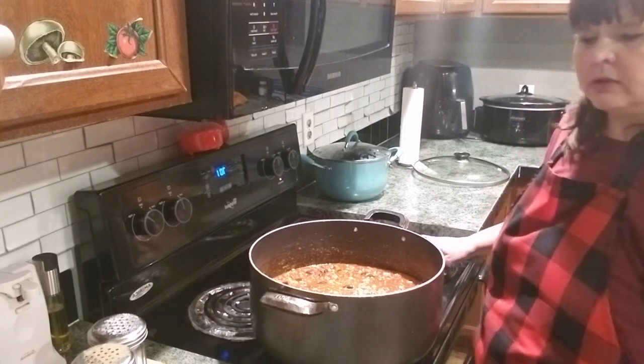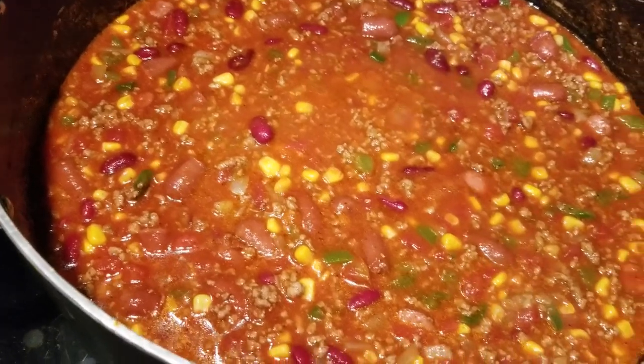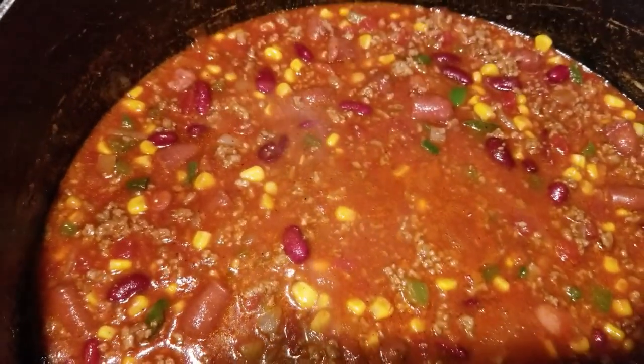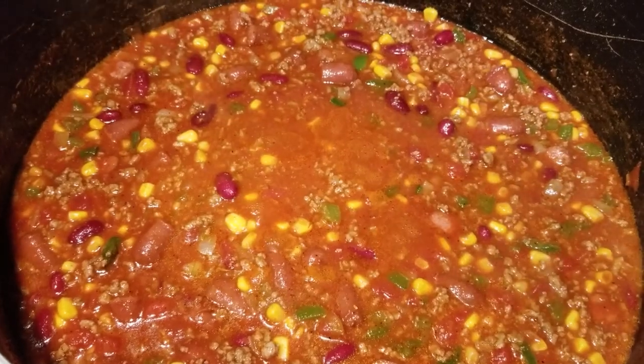I'm going to bring you guys up and let you look at it. There's what it's looking like, guys - I just got it cut down real low on simmer. It's still boiling a little bit, and I don't want it to stick. But that's what it looks like, and this is going to be delicious on a cold, cold day.